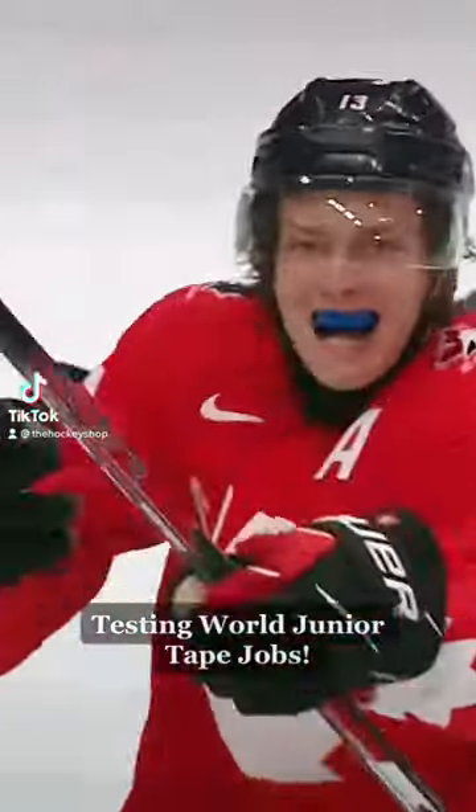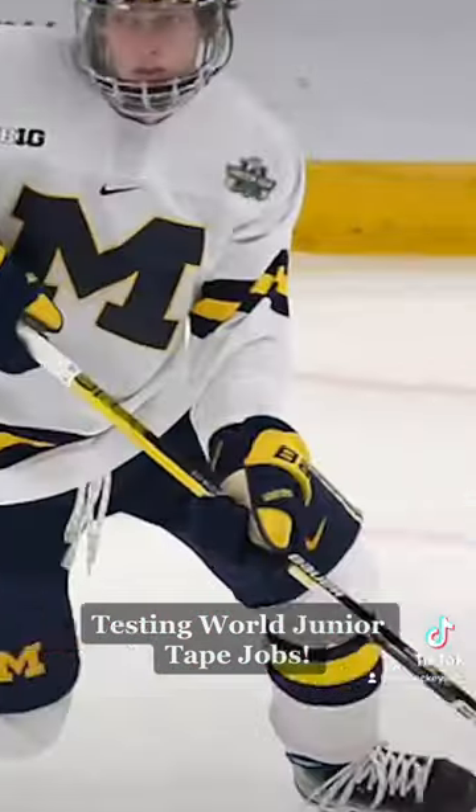Testing World Junior Tape Jobs, Kent Johnson Edition.